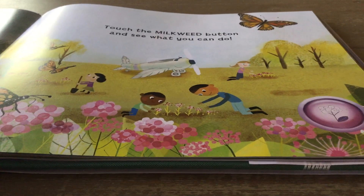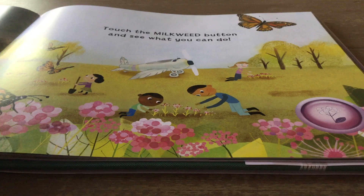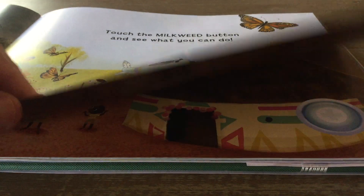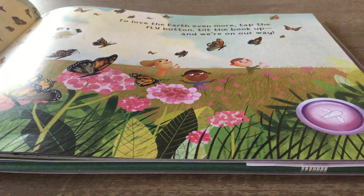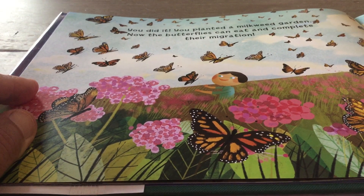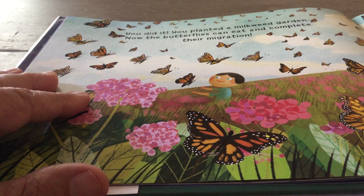Touch the milkweed button and see what you can do. I'm going to touch the milkweed button. You did it. You planted a milkweed garden. Now the butterflies can eat and complete their migration. Hooray.